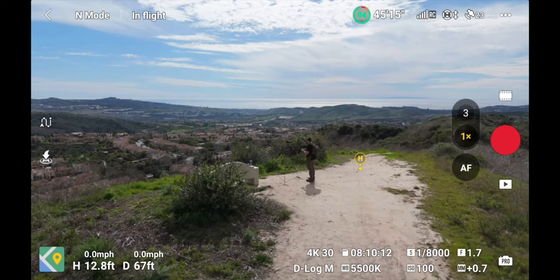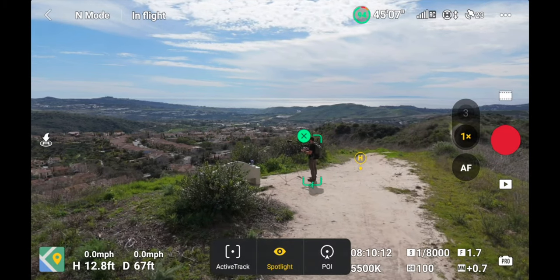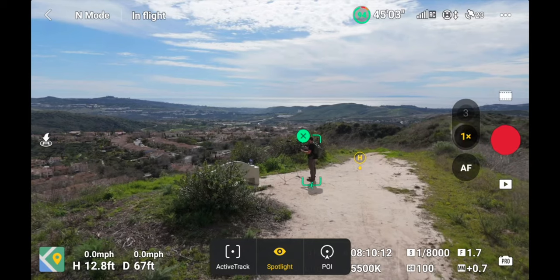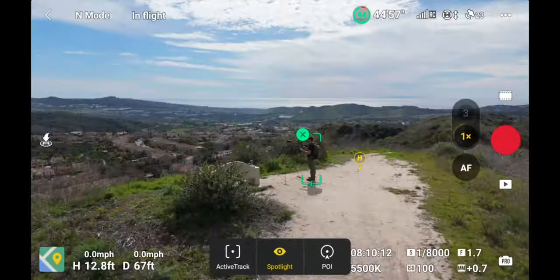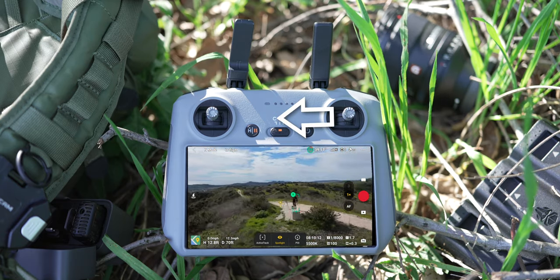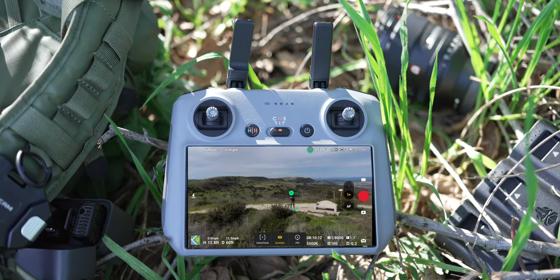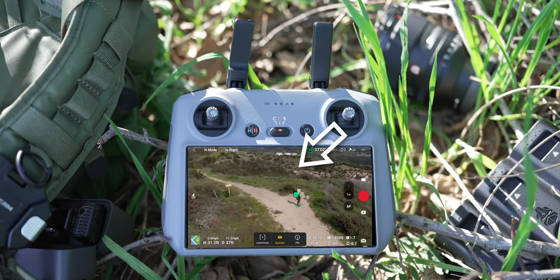Now that I have the drone up in the sky, let's turn on spotlight mode. You're gonna draw a box around your subject or the point on earth that you want to track, and you'll automatically be in spotlight mode. You're not gonna use active track or point of interest — just spotlight mode. This mode keeps your subject or point of interest centered the entire time, no matter what movement you do. If you pull left or right on the joysticks, that subject stays in the frame without you having to rotate the drone.